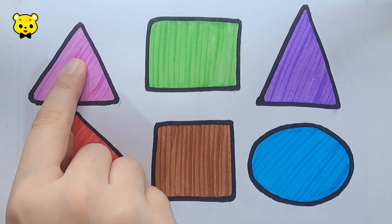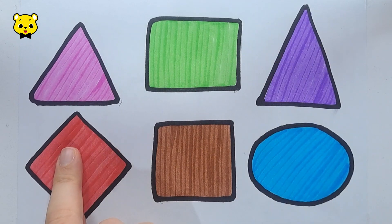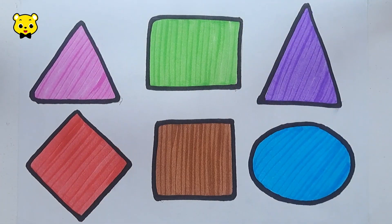Triangle, Rectangle, Triangle, Rhombus, Square, Oval, Black. Thank you for watching.